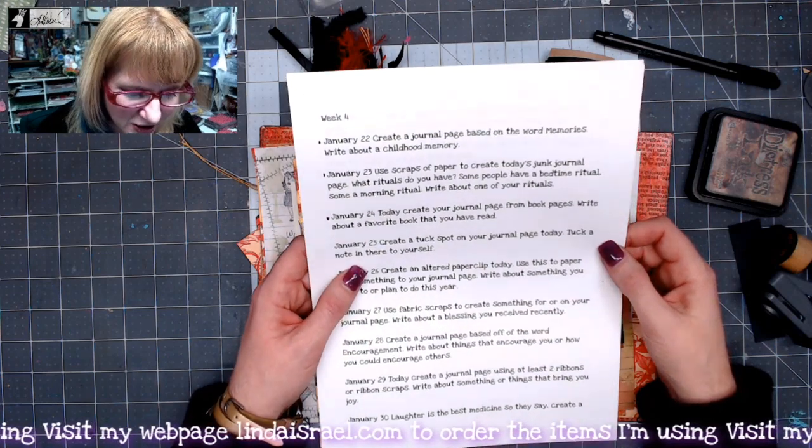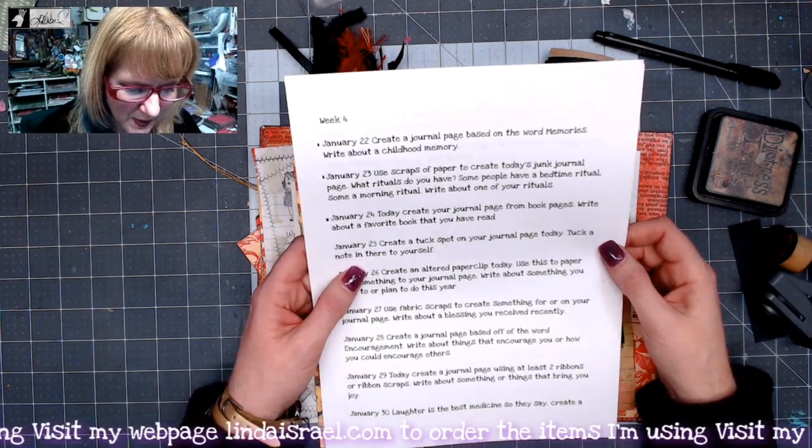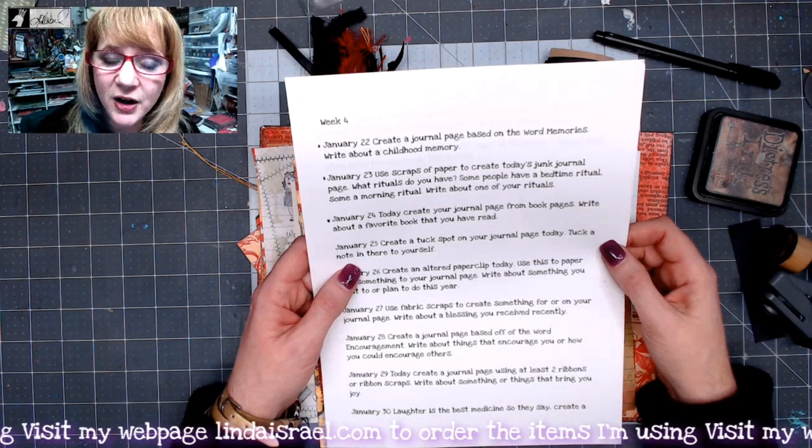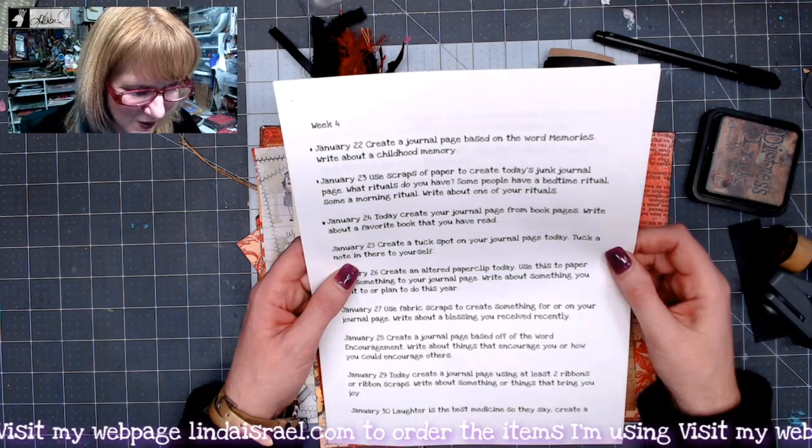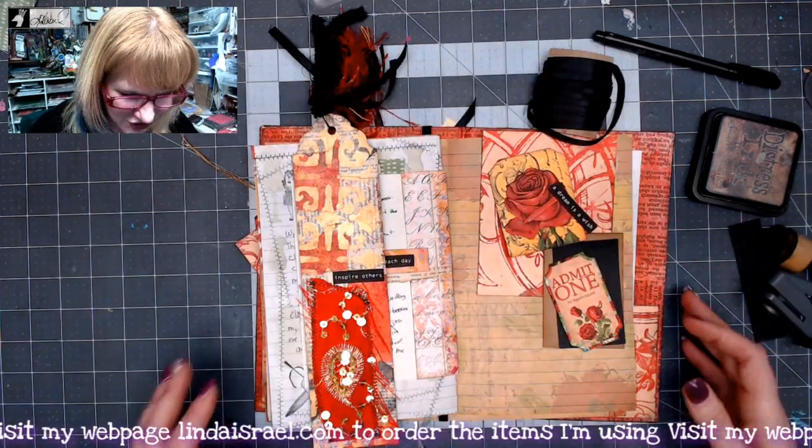Alright, so today we are to create a tuck spot on your journal page and tuck a note in there to yourself. It doesn't really have a description of what that note is supposed to say, so I'm just gonna go ahead and get started.